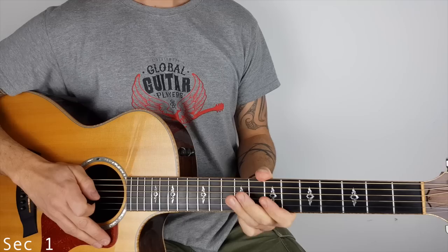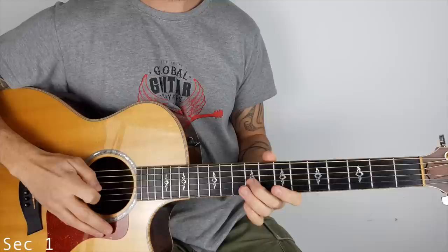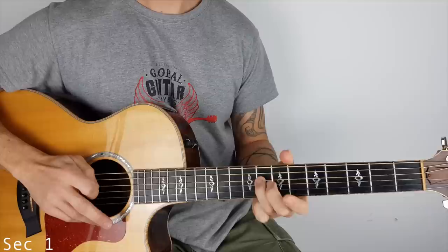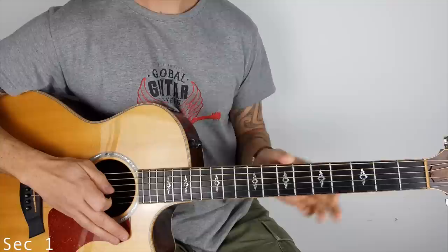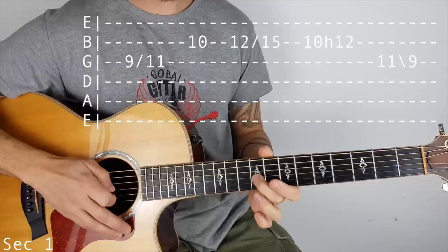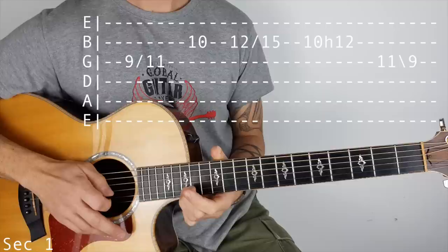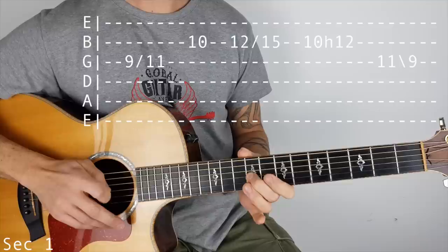We're in standard tuning. I'm going to break this down into sections. Section one - third string, I'm using my second finger, sliding 9 to 11, over to the B string, 10, 12, slide to 15, back to 10 on the B string, hammer on to 12, then 11, slide to 9 on the G.